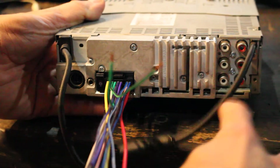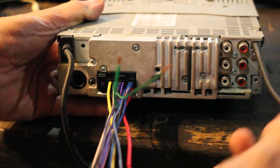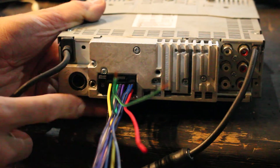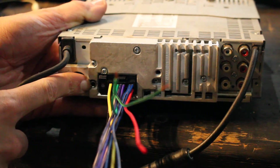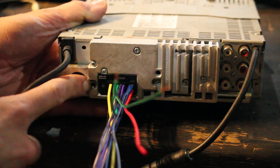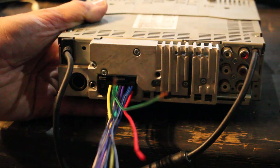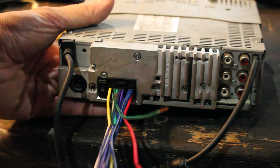On the back we have three sets of pre-outs, FM antenna adapter, Alpine adapter, wiring harness, possibly a steering wheel control input, and another adapter socket. That's it — thanks for watching.